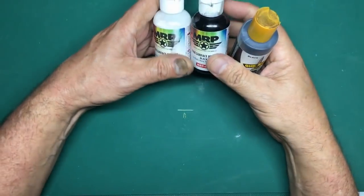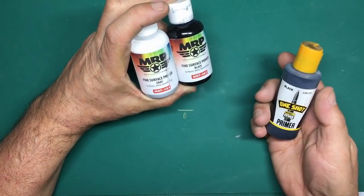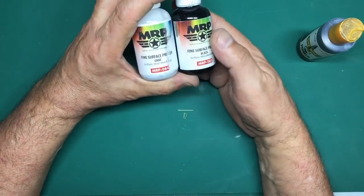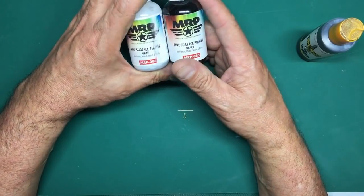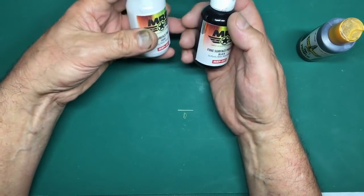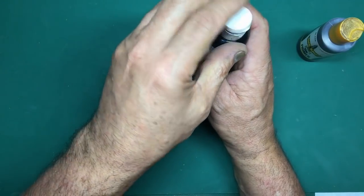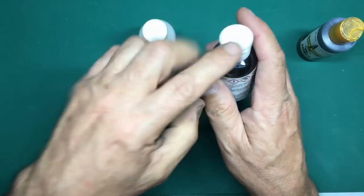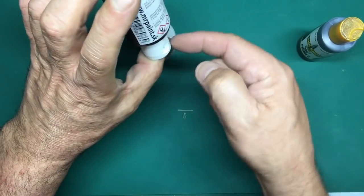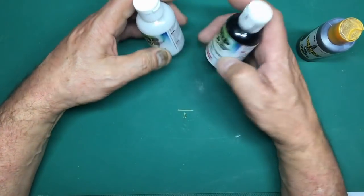For airbrushing: MRP Fine Surface Primer comes in black, grey, and white. It's a solvent-based primer and absolutely fantastic - very thin. The dispensers are awful though: the paint runs down the sides of the bottles. They've tried to make a pour bottle but it doesn't pour out properly - it runs along the sides and sticks to the surface when inverted, like water on a windowsill.